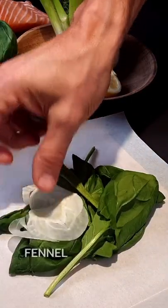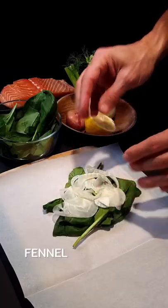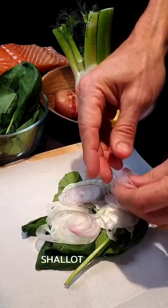Let's prepare the pillow of spinach, fennel, and shallot. Cut the ingredients very thinly for fast cooking.